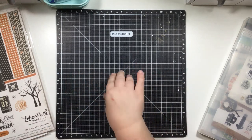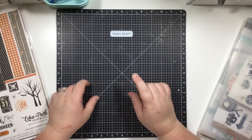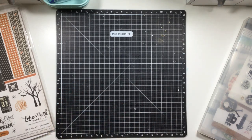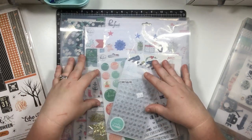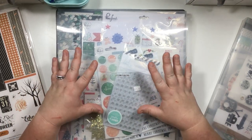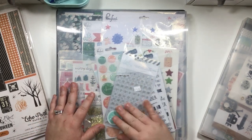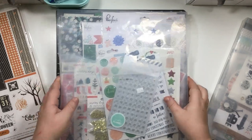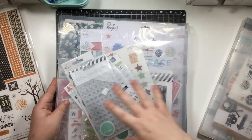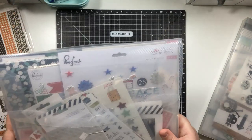The other kind of scrapbooker I am is I scrapbook by theme. If I have a lot of one particular theme - Christmas is a big one - I'll acquire lots of Christmas scrapping supplies. If there are certain holidays I have a lot of product for, I'll dedicate a storage system just for them. So I have all my modern Christmas paper put together so when I'm ready to scrapbook Christmas, it's all in one place.